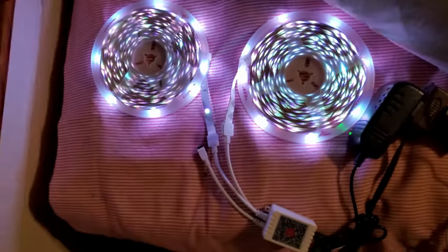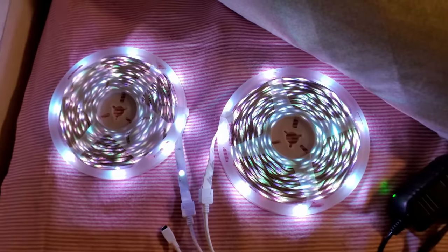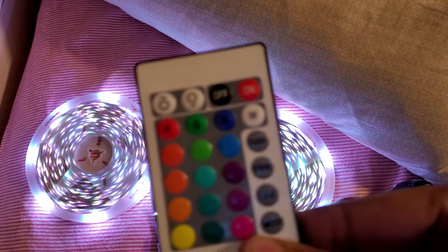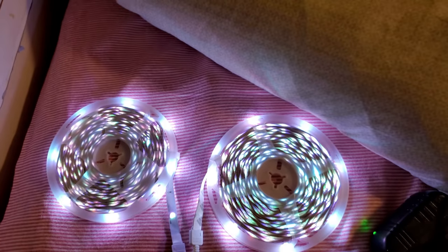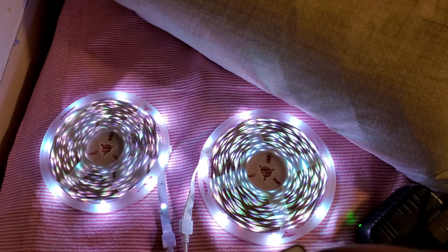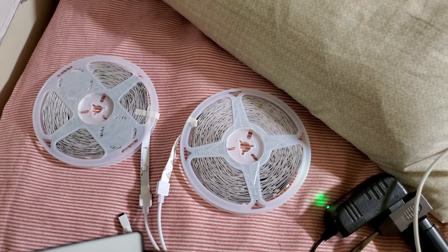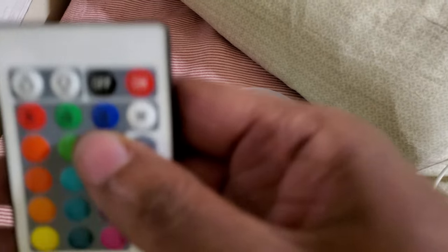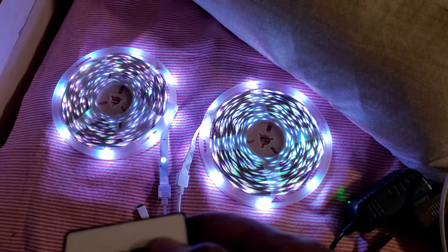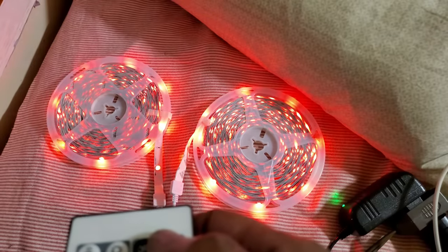We got two functioning strip lights — we're ready for action. One thing we need to do is use the remote to get our light strips ready for pairing mode. Press and hold power, let's turn them up, and press and hold on. When they start blinking rapidly, they're ready for pairing.